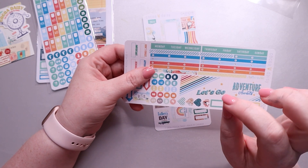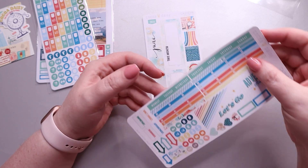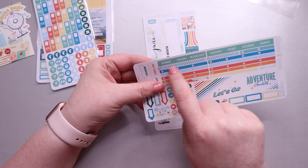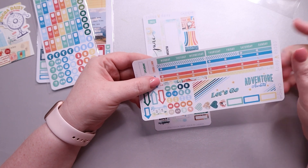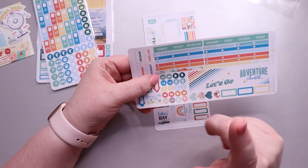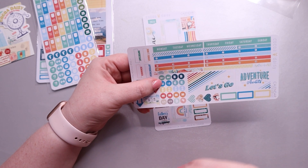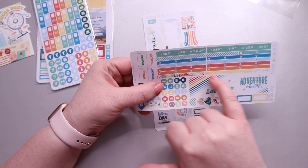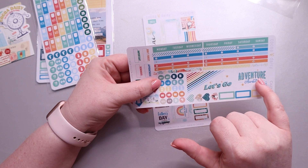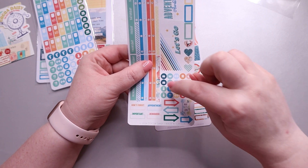On the second page you get your days of the week at the top in two strips sized for a Weeks kit, but you can cut them down for any planner. Below that there's a line, a washi-type sticker, and your date numbers — I don't currently use the numbers but I'm brainstorming how to incorporate everything. We also have a couple more thin washi strips, a larger 'Let's Go' sticker, and an 'Adventure' sticker.